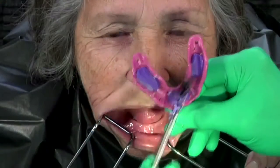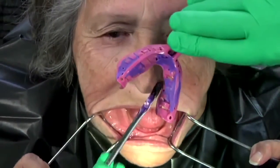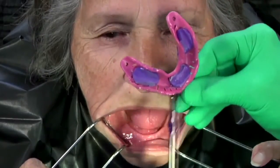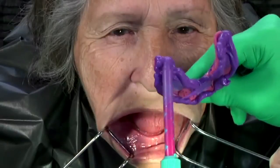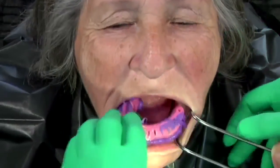Now, place adhesive on the peripheral portion of the tray. Inject rigid viscosity polyvinyl siloxane onto the peripheral areas of the tray. Make certain to apply adequate amounts on both the labial, buccal, and lingual surfaces of the tray. Place the tray into the mouth and seat.